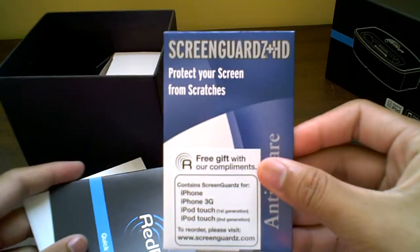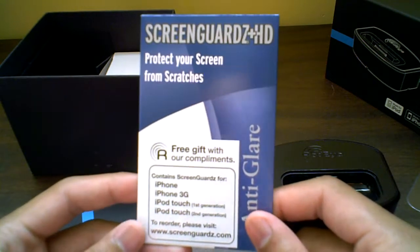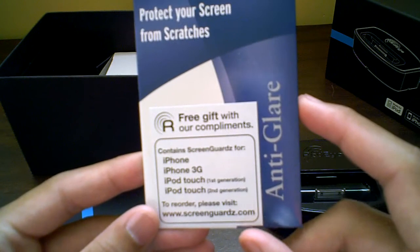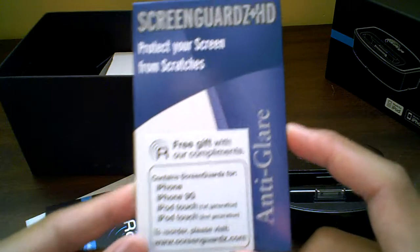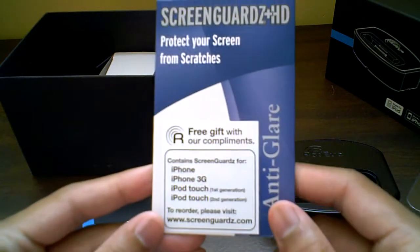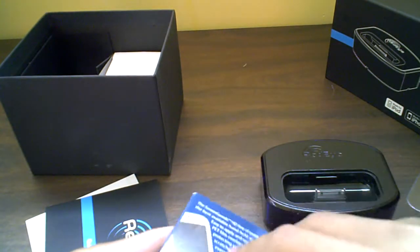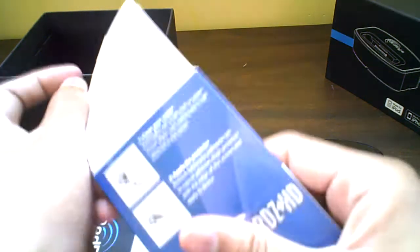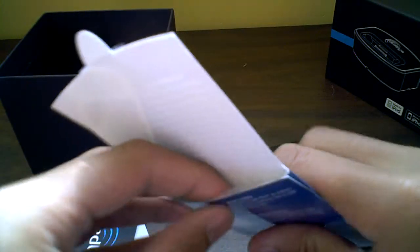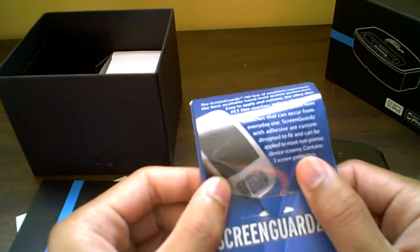Screen Guards HD — I was wondering about this, you guys know I have some screen guards. They give you Screen Guards HD for the iPhone, iPhone 3G, iPod touch, and iPod touch 2G. This is Bodyguards company, screenguards.com. So let's open these — they are anti-glare screen shields. Pretty nice, I have some already. You get four of them, so the ones you don't use just give them to your friends or something.